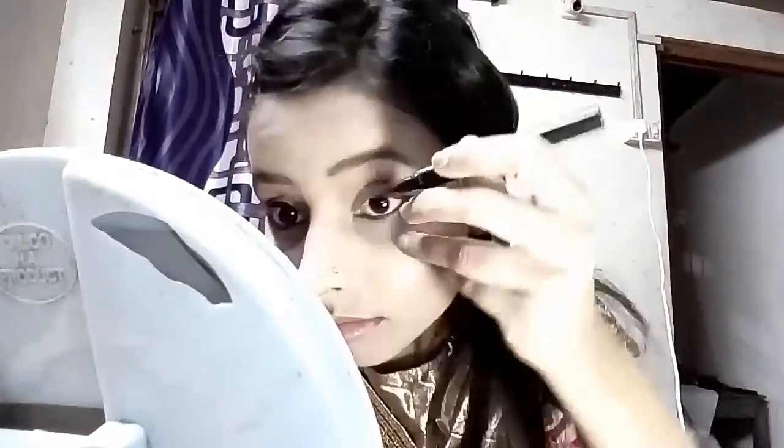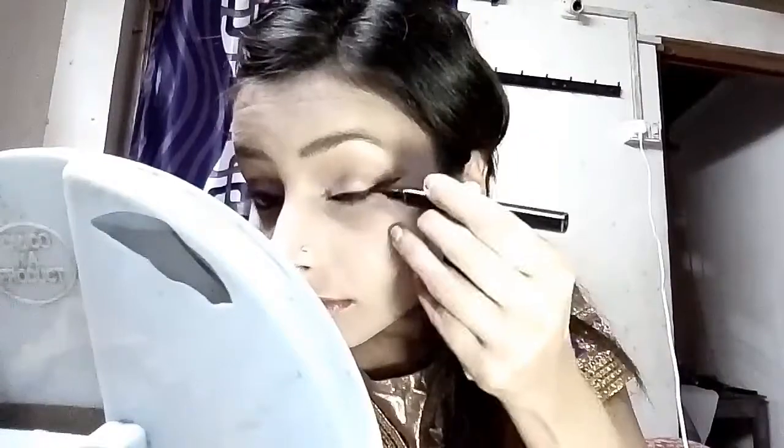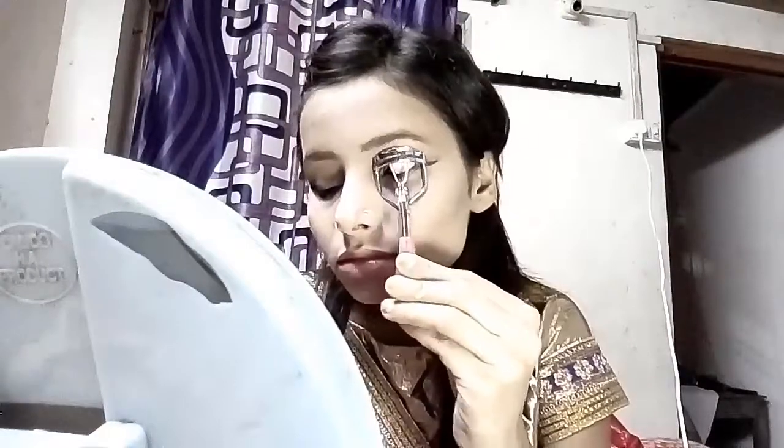For curling my eyelashes I am using this eyelash curler — this one is from the local market.